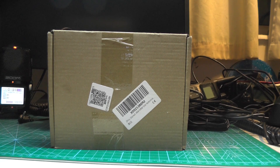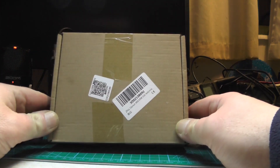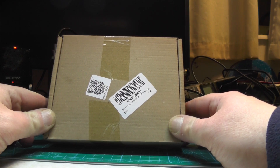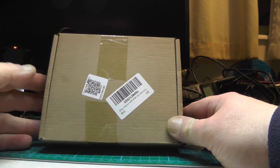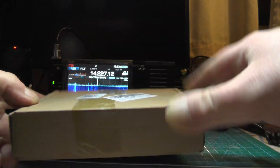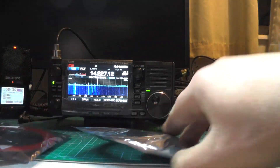Hello YouTube, welcome back to this week's video. This is 2E0 IQJ. We got ourselves two new antennas to look at on the channel — two doughnut antennas. These are about £19 delivered from Amazon. I've seen them advertised on eBay and AliExpress as well. In the pack you get two antennas: one for shortwave and one for AM.